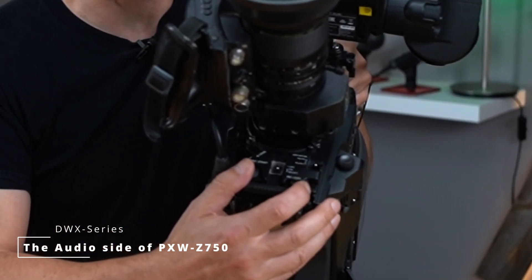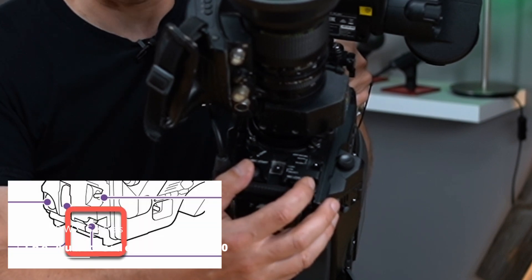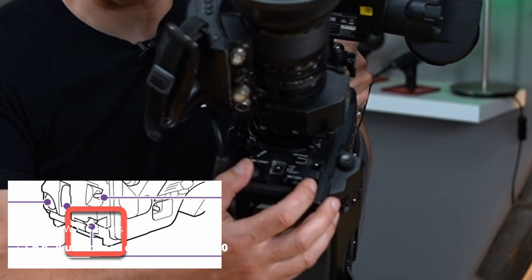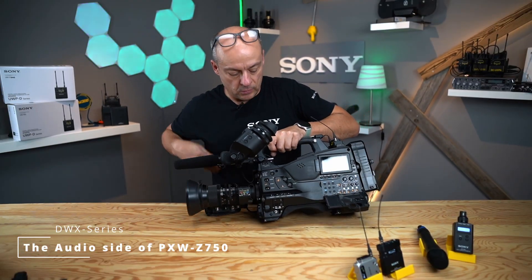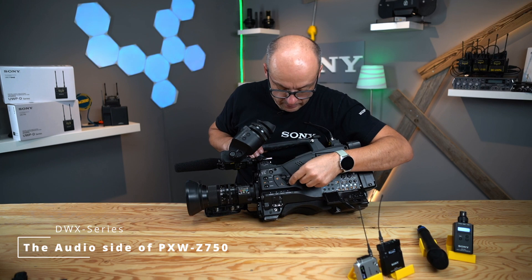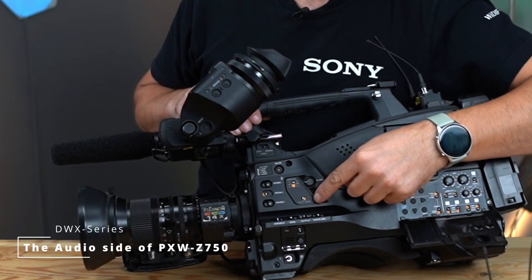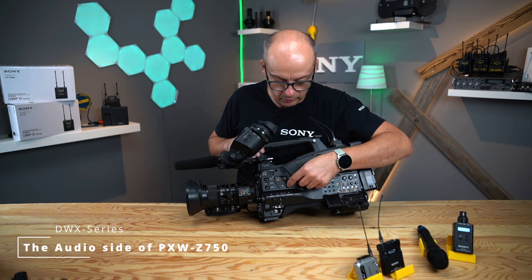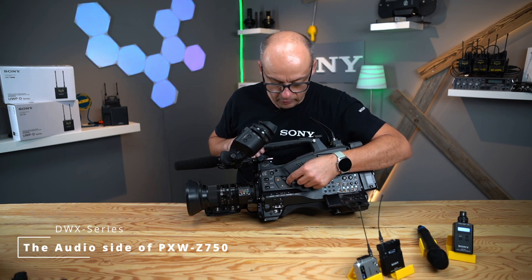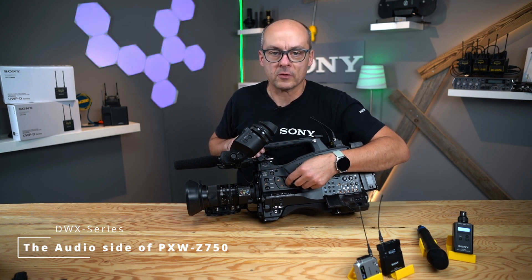There is one small dial here in the front. You can select in the menu which input you can influence with this input gain selection. There is also on the left side a dial for changing your headphone level, and this is really a nice thing. Normally in smaller cameras you have to go into the menu and change something, but here you have directly a dial where you can choose the level of your headphone output, and you can choose with this switch which channels you like to monitor — channel one and two, or three and four.